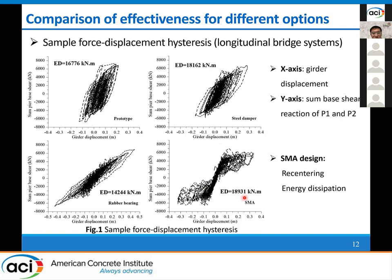To make it more understandable, the sample force-displacement hysteresis for the longitudinal bridge systems were plotted, where the X-axis represents the girder displacement, while the Y-axis denotes the sum of the base reactions of all the bridge piers. The amount of energy dissipation was also given in the graphs. We can see that the flag-shaped hysteresis was very significant for the SMA-retrofitted bridge system when the proposed design method was adopted. The energy dissipation through the hysteresis for the SMA systems was also very large when compared with the other cases, such as rubber bearings.